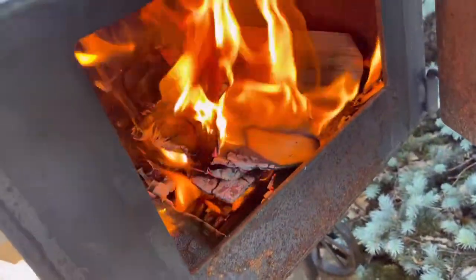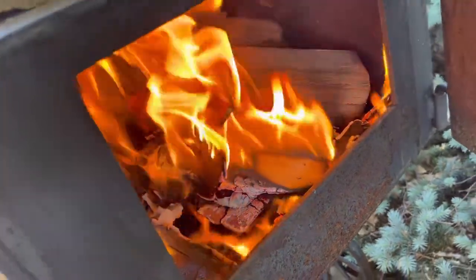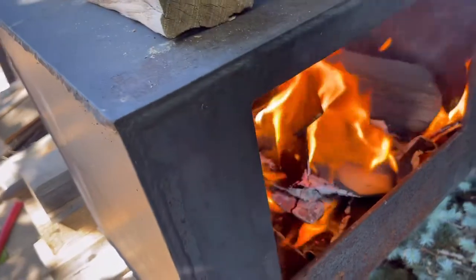It's been maybe five minutes now and I've got a half decent fire going. We'll give it a few more minutes — probably about 10 to 15 minutes — getting really hot, and then I can put the logs on.